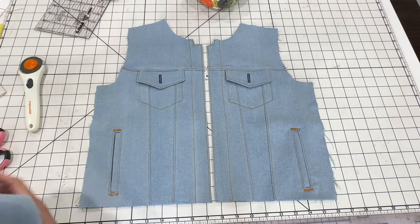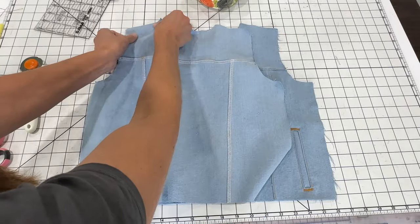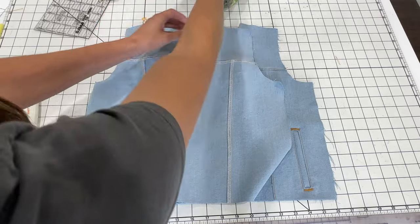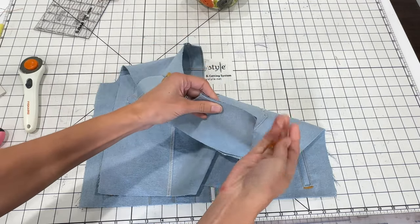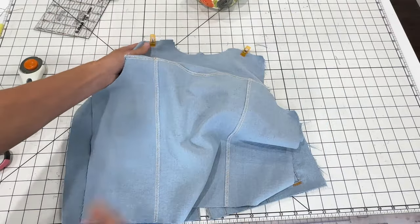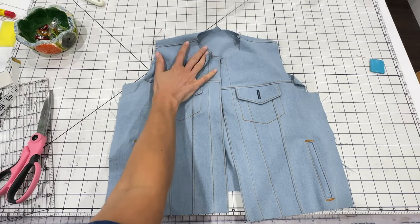The plackets are topstitched on both sides. Now I'm ready to attach the back of the jacket to the front at the shoulder seams. Pin these together and after sewing, topstitch the seam allowance to the back piece — that's an optional step, but it's worth taking the extra time. The shoulder seams are sewn together and topstitched.